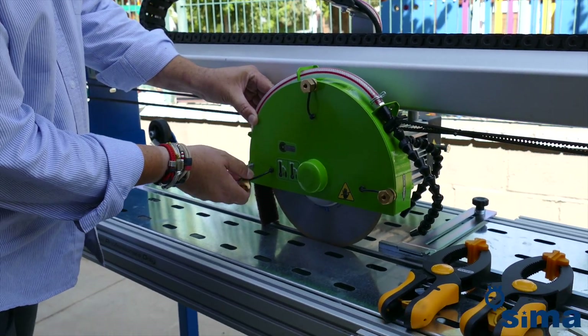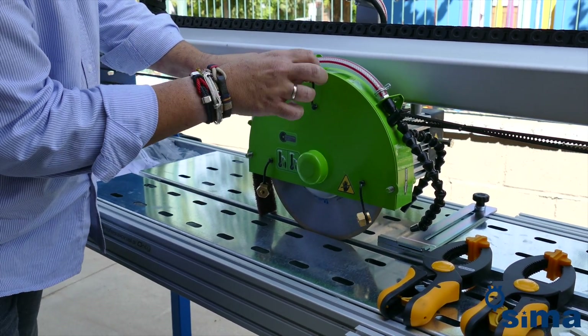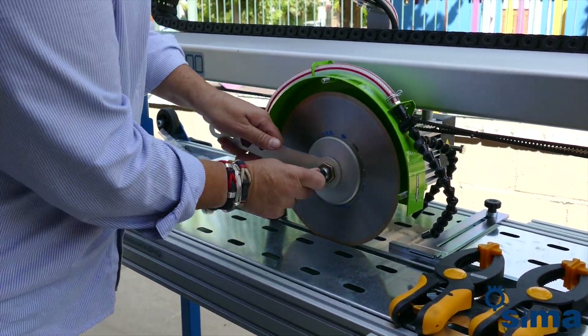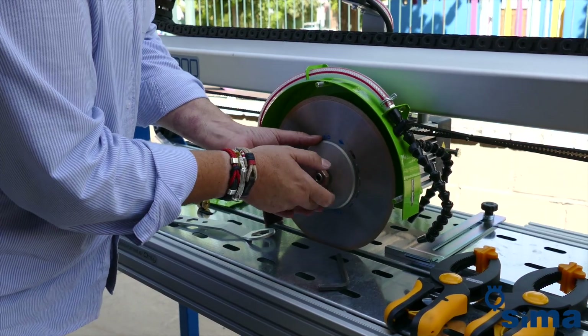To change the blade, release the screws of the blade guard and remove it. Then turn the nut that holds the disc, while immobilising it with a pin through the hole in the shaft. Then remove the blade and replace it with another, reversing the previous steps to reassemble the protection.